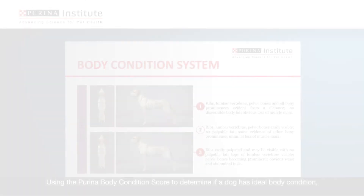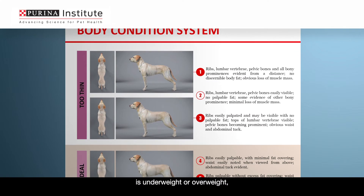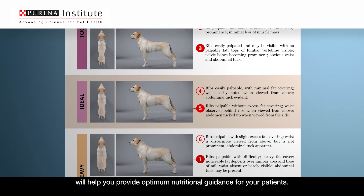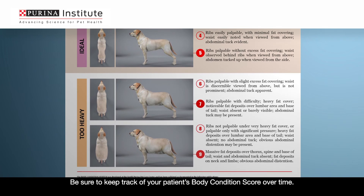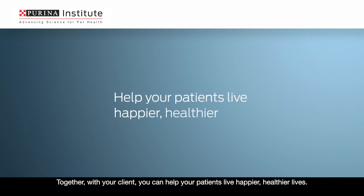And that's it! Using the Purina Body Condition Score to determine if a dog has ideal body condition, is underweight or overweight, and the degree of excess body weight will help you provide optimum nutritional guidance for your patients. Be sure to keep track of your patient's body condition score over time. Together, with your client, you can help your patients live happier, healthier lives.